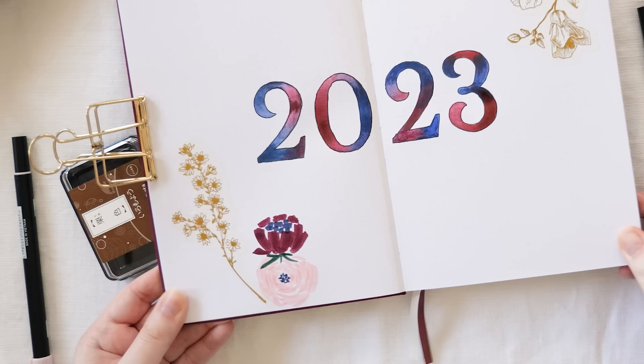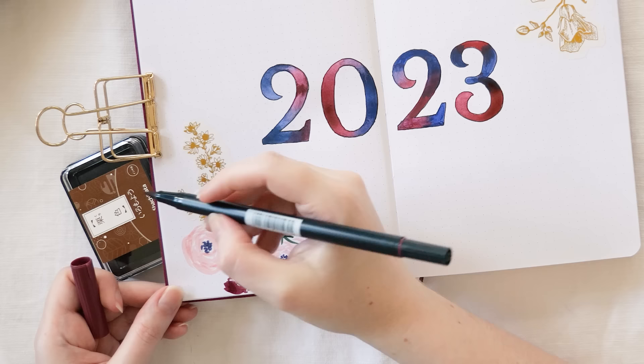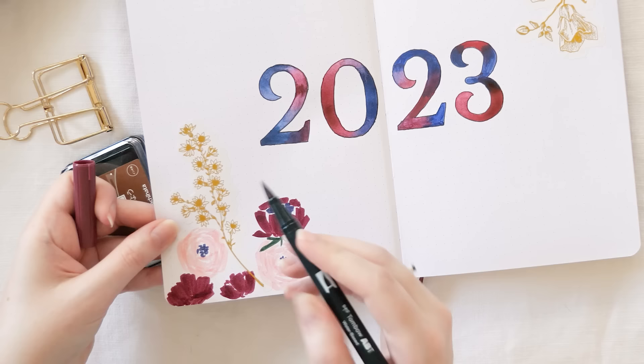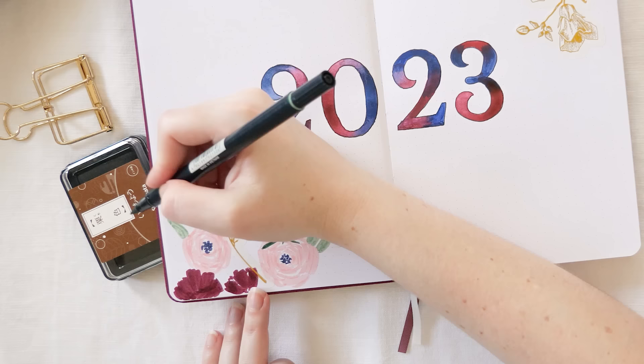I've stuck to three Tombow dual brush pens for all my flowers: the navy 569, the pink 761, and the burgundy 757 — I deliberately bought that burgundy pen just to match this journal. For the greens I'm using the 192 and 249 to have some nice leaf variation.